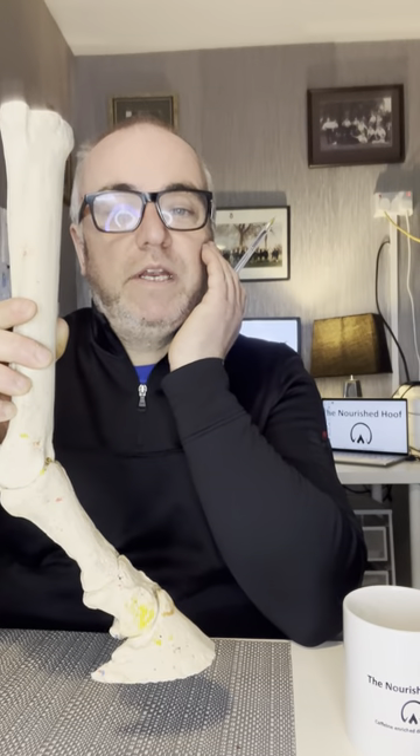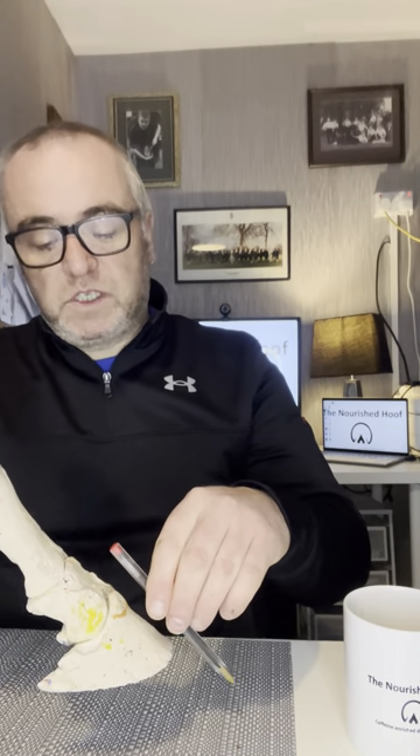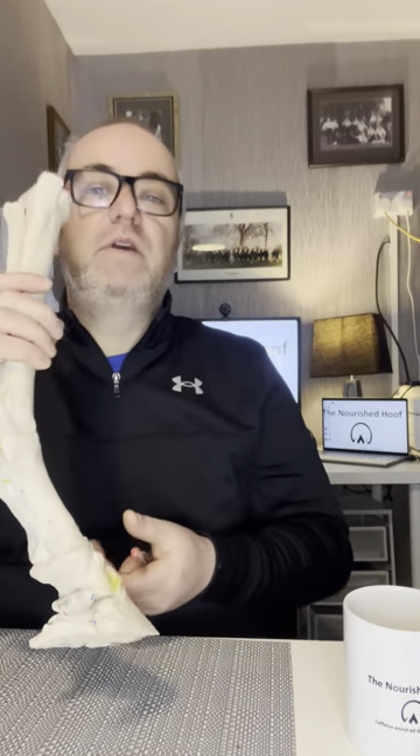There's a lot more to say about these bones, particularly P3. There are a lot of landmarks in the distal phalanx: we've got the extensor process where one of the tendons attaches, and we've got the distal border. Interestingly, this distal border that runs all the way around the outside is where the white line grows from — there are small terminal papillae at the bottom that project downwards and produce the white line, with the hoof capsule on the outside suspending the skeleton inside the hoof.